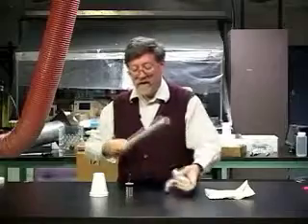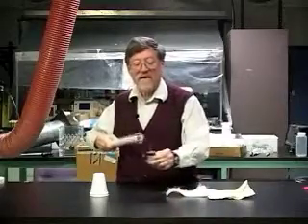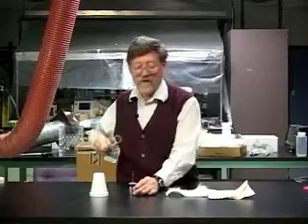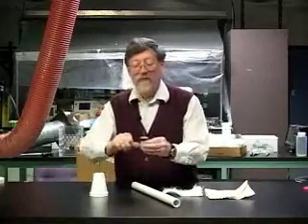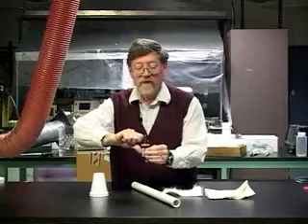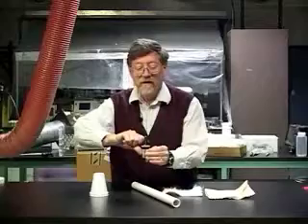Rub it again, pick up the can, draw the tube by the hook, and set it down. Now I'm ready to test. Touching my thumb to the coating, I bring my knuckle near the wire.